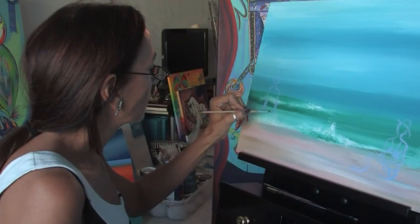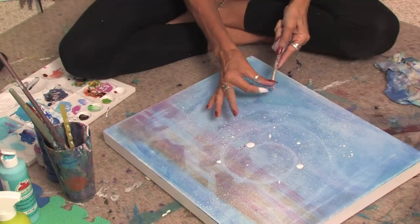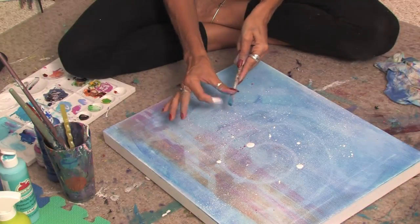Hello, my name is Jacqueline Laflamme and I'm a professional artist with JacquelineLaflamme.com. In this clip I'm going to show you some splatter paint techniques.